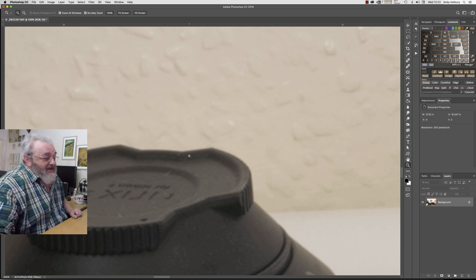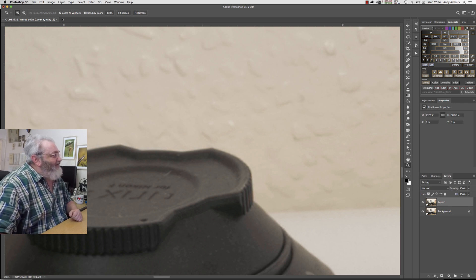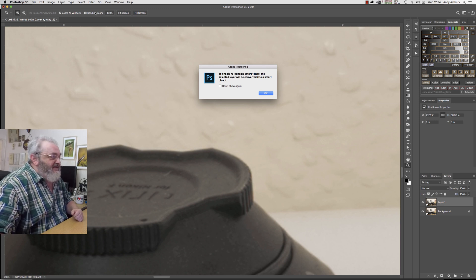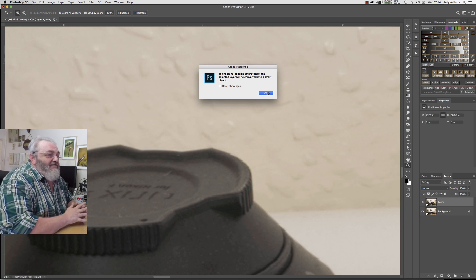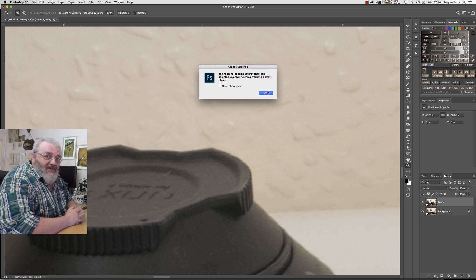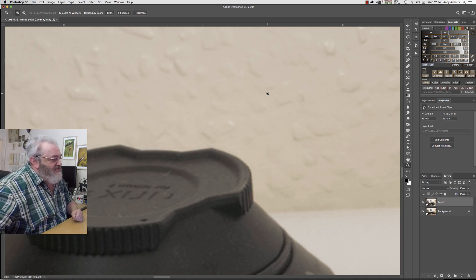First thing I'm going to do is Command or Control J to duplicate this image onto a new layer. And we're going to go to Filter and convert to smart filters, because I'm going to convert this into a smart object for the simple reason that it's going to be adjustable — we're going to do some adjustable sharpening, adjustable after the fact, so you can go and fiddle with it on your own images and get it looking just how you want it. There's our smart object done.